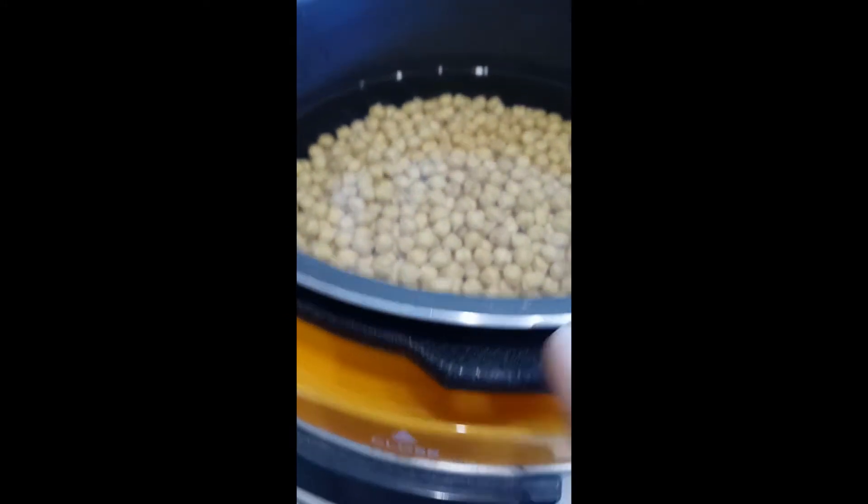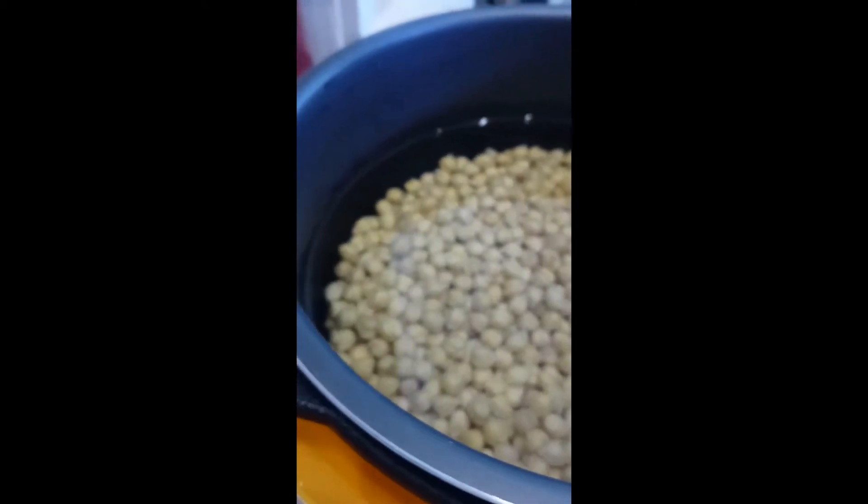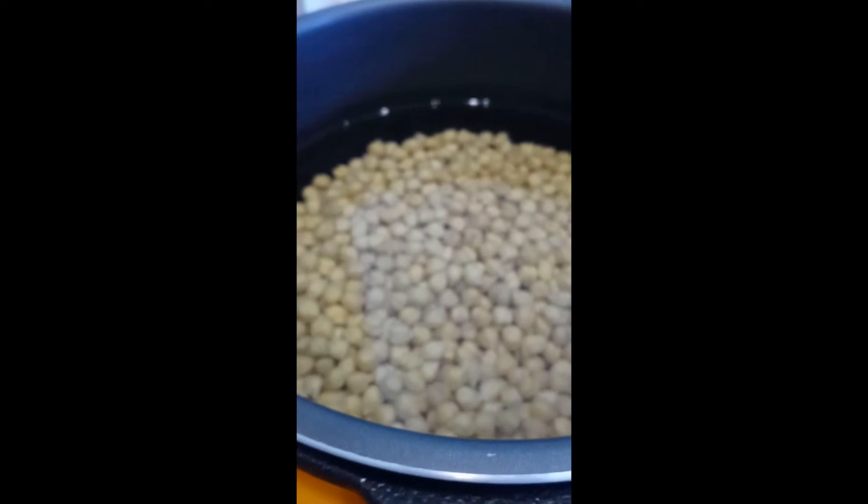This is the pan with the chickpeas placed inside. This is the cover of the pressure cooker.